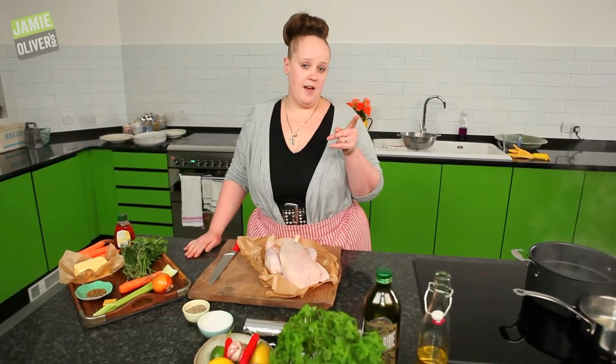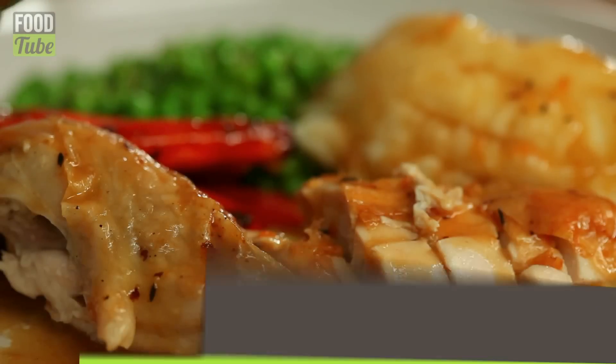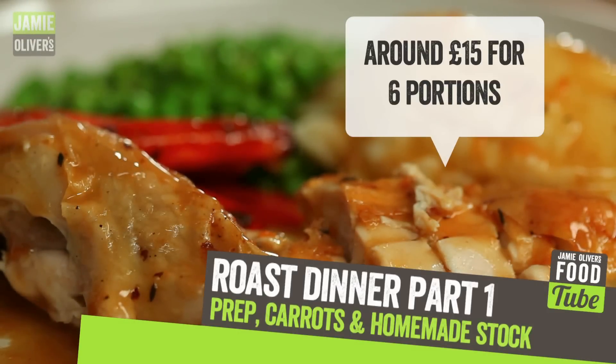Now I know everybody out there loves a traditional roast dinner. There are a lot of you that think you can't cook one. I'm going to prove you wrong. Delicious, affordable, but most important, it's easy. Let's get started.